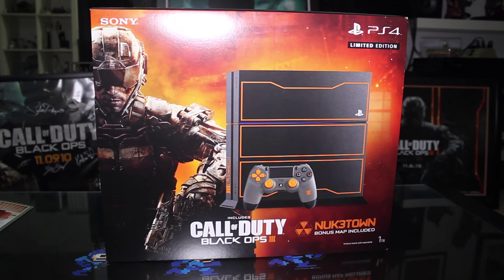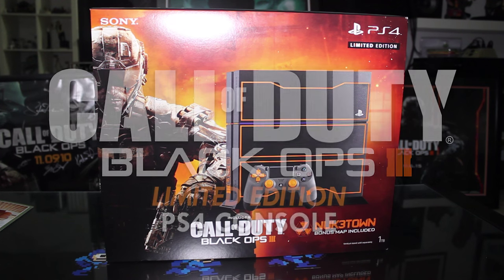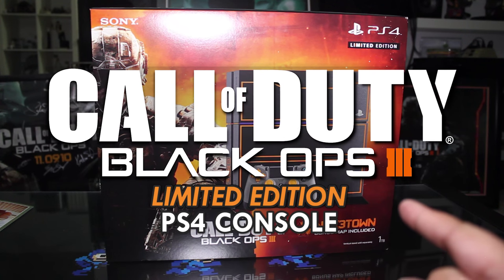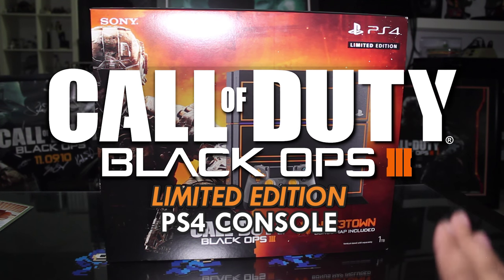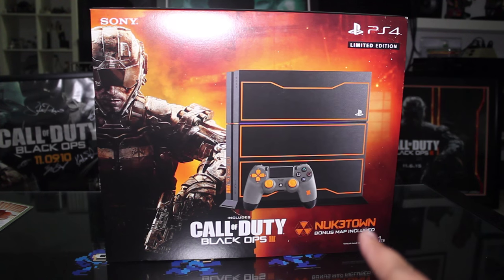Hey guys, today I have something pretty cool to show you. I'm going to be unboxing the PS4 console, which is the limited edition version for Black Ops 3. It comes with the Nuketown map and a couple of little extras, and we'll check out what it looks like and how it differs from the typical PS4 console.